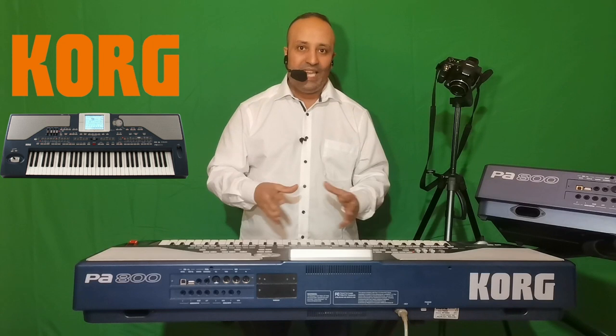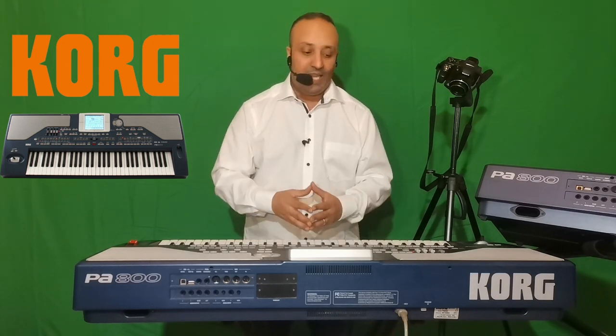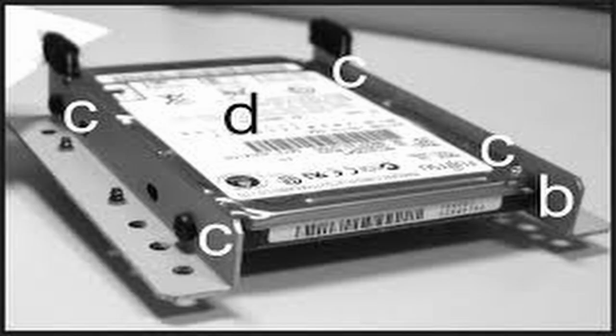De plus, il faut mettre un disque dur dans le clavier, car il n'y a pas de disque dur d'origine — c'est une option. Il faut mettre un disque dur avec une capacité qui va varier entre 80 et 160 gigas. C'est un disque dur de 2 pouces et demi qu'on peut trouver chez Korg et installer dans le clavier.